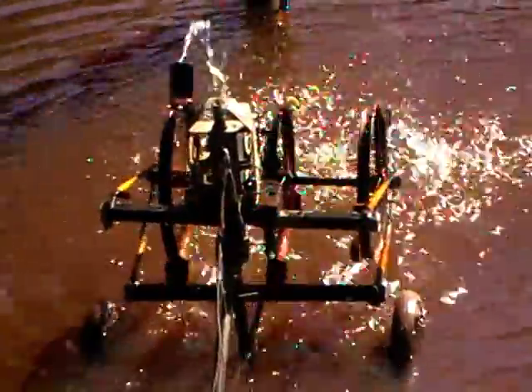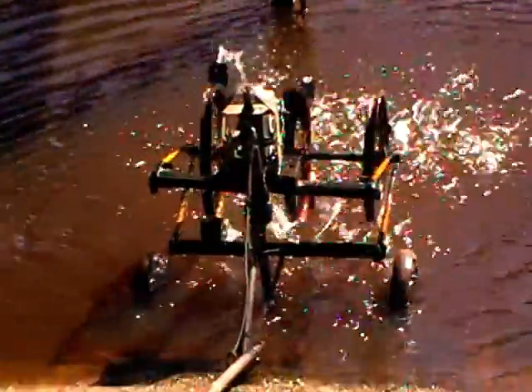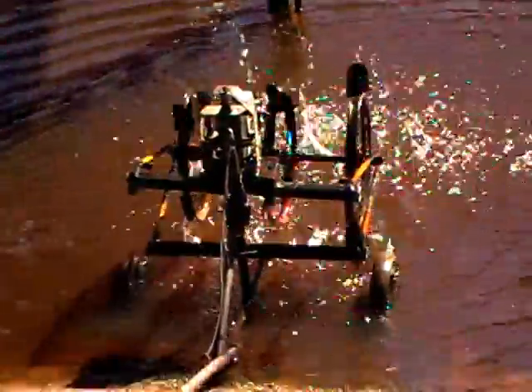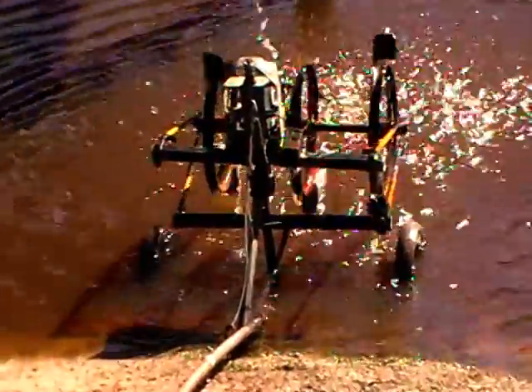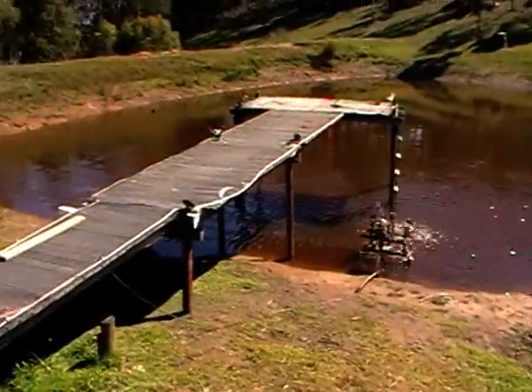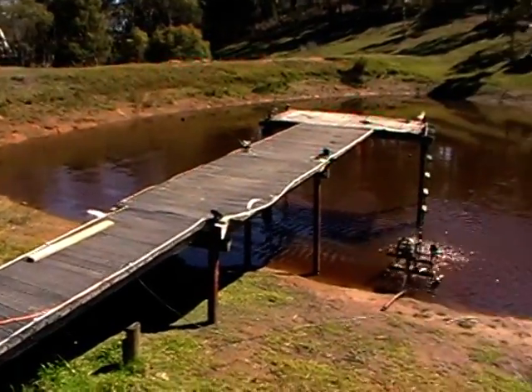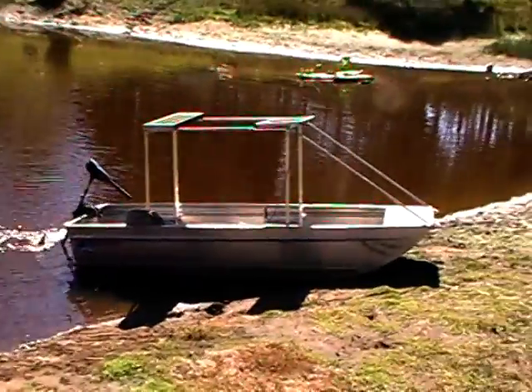Keeps my dam aerated for my fish. Free energy from the sun. All recycled parts from the tip. This is my dam. This is my boat.